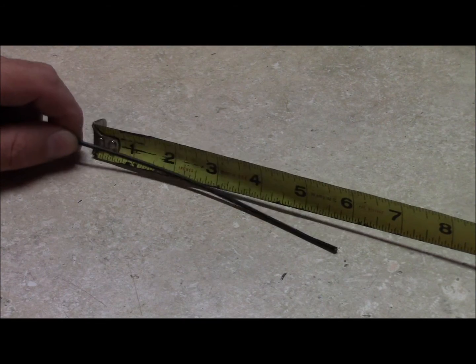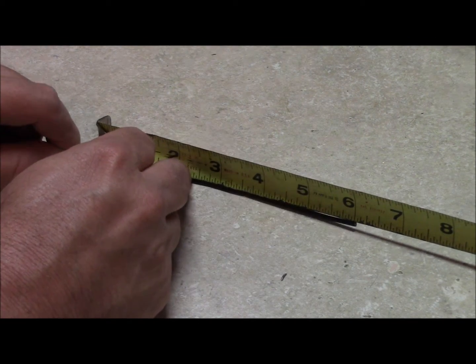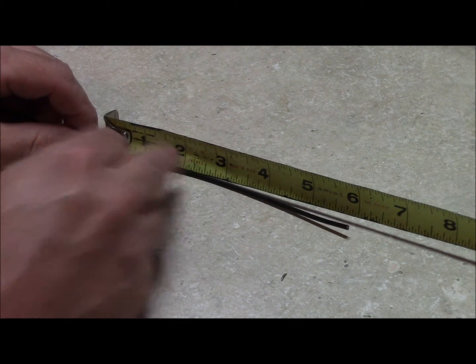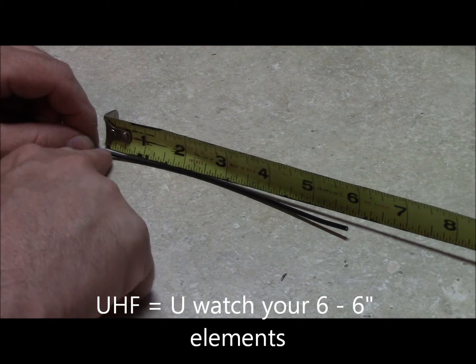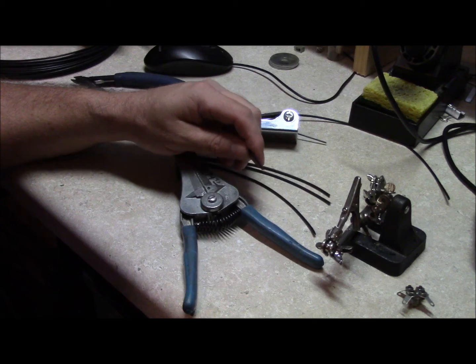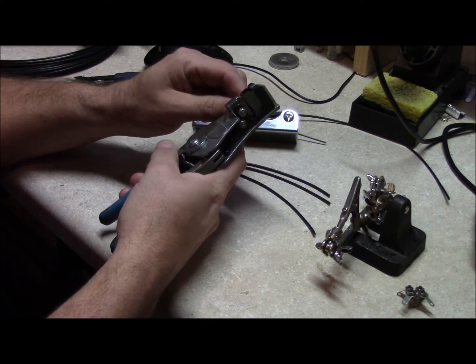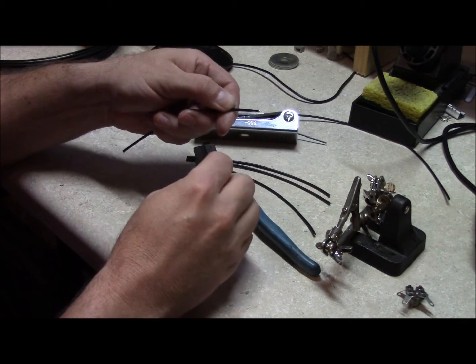To make your antenna elements, merely take your 3 feet of wire and go ahead and cut five 6-inch long sections. What I usually do is cut one, then use that one as a guide and cut the rest of my sections. Take your ground radials and strip one quarter inch of insulation from the very end of the wire.